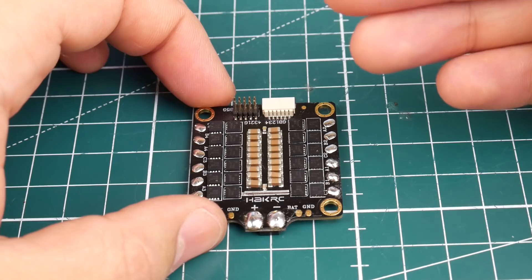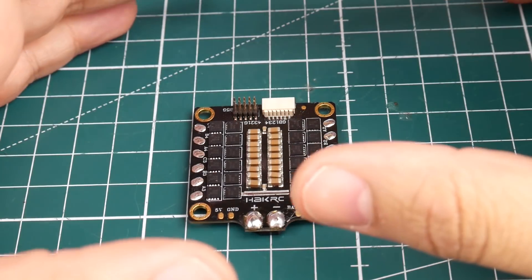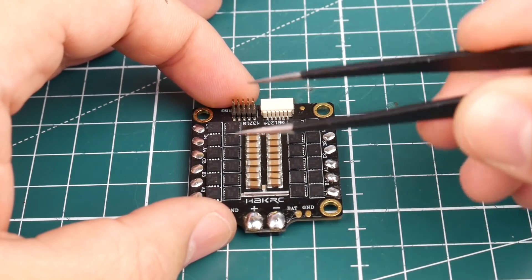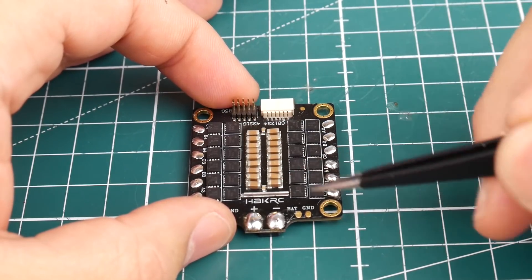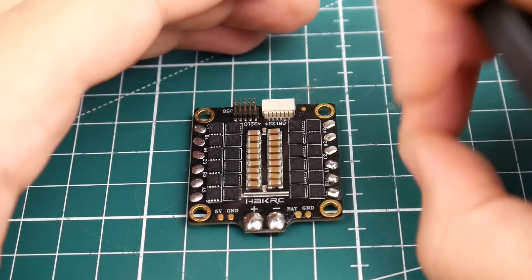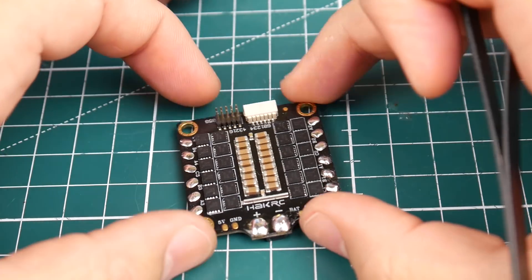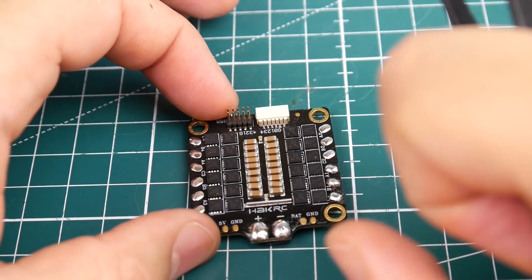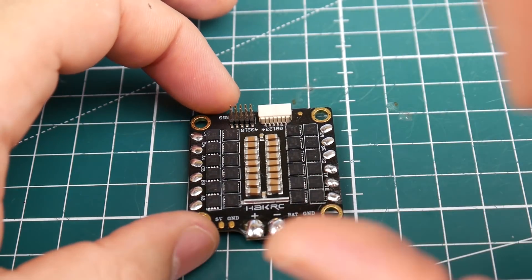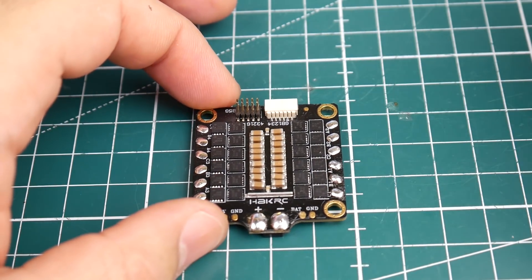We're going to amplify our testing and go into specific detail to show you the theory of how noisy it could possibly be. For that one motor, all of these capacitors will be working for just that one motor, so it might seem like an insanely beautiful result. However, there will be some hiccups because it's a DShot 600 ESC. We'll amplify those hiccups so you can see them. We do have DVR footage being recorded, and we'll look at the oscilloscope results and discuss what we see.